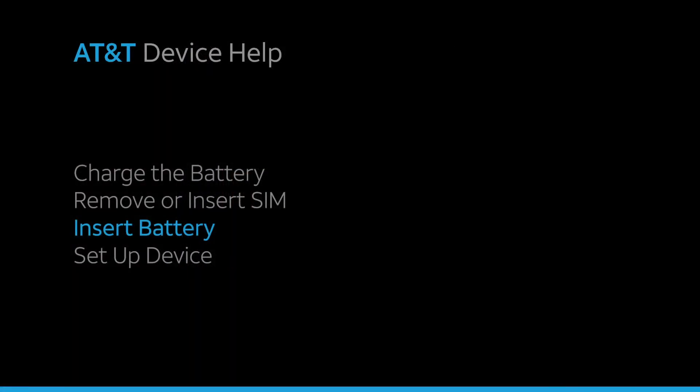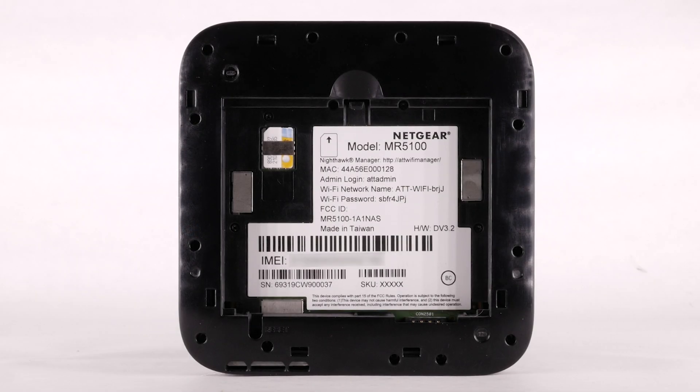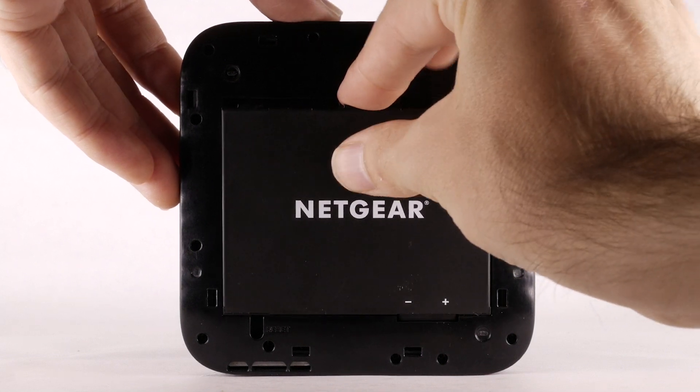Insert Battery. To insert the battery, line up the gold contacts on the bottom right of the battery and gently slide down until the battery is in place.